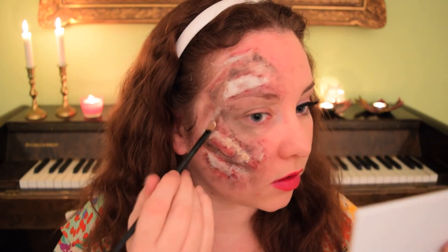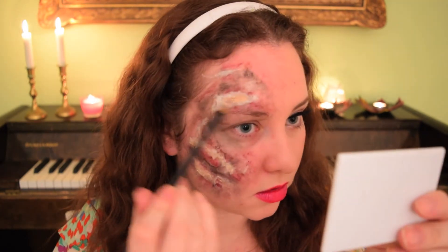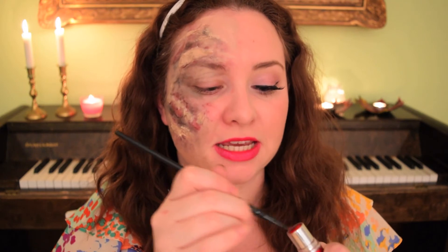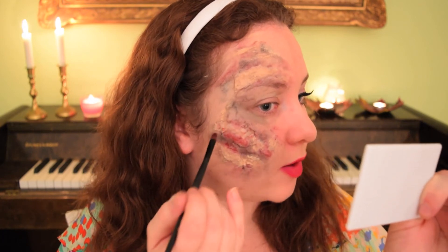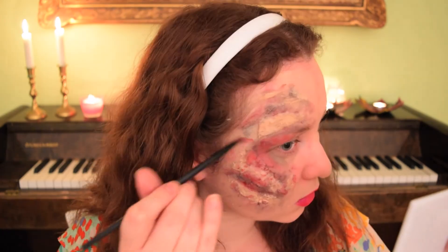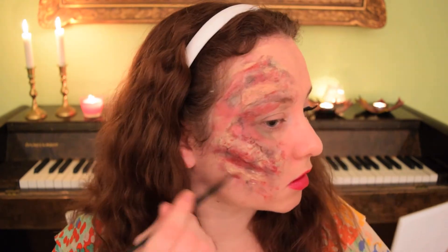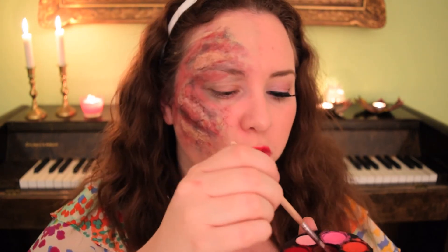I've put some foundation on the back of my hand and with a small brush I'm dabbing it on top of the cotton wool. I'm then taking some vibrant red lipstick and dotting it around. I've also taken some watercolor and mixed together different reds to create a blood red color.